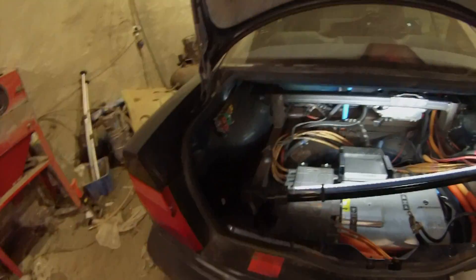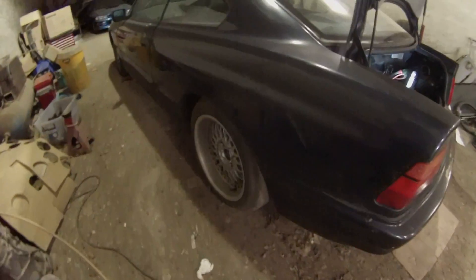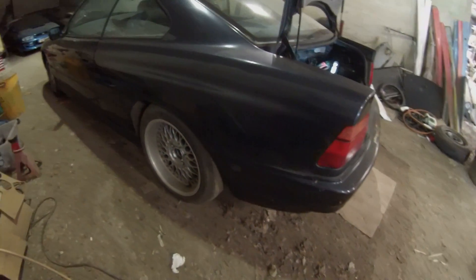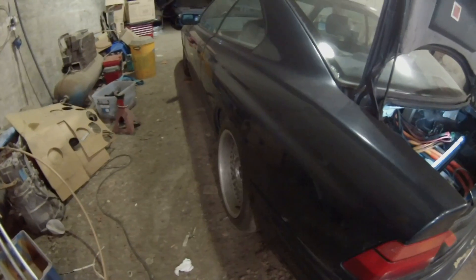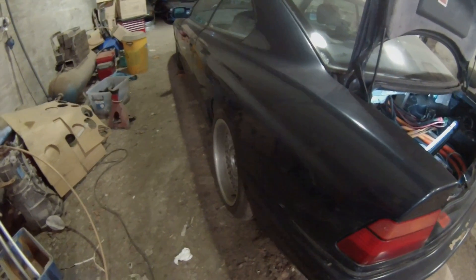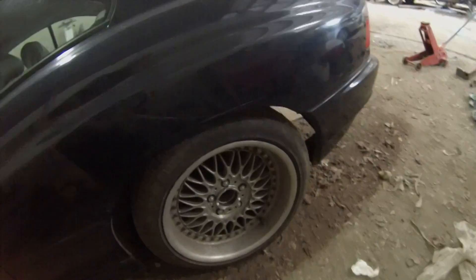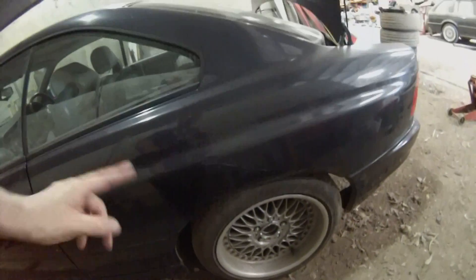I've put the wheels back down — the left side here is pretty good, there's no issues here at all, so that looks to be pretty much where it should be. I've just got to set the height on the strut, as it's a bit low at the minute.